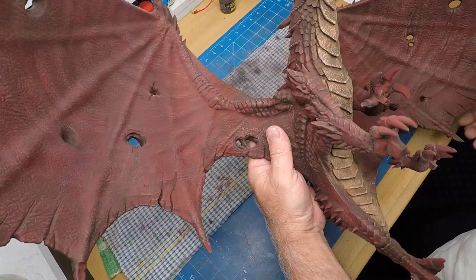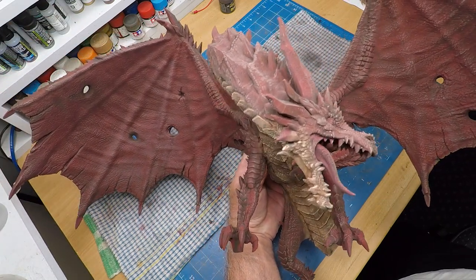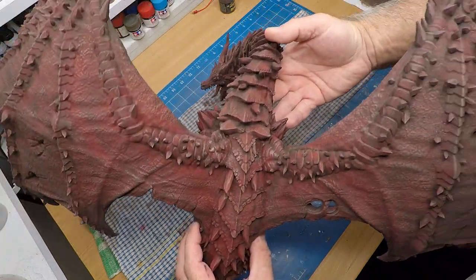With the wash and the dry brushing, you can see it's really knocked back the redness of the original base colour. He's looking great.